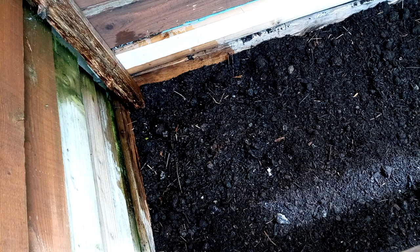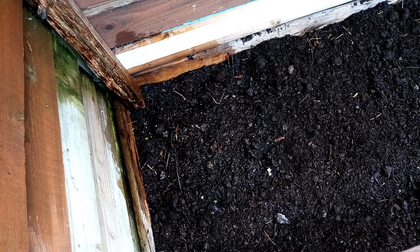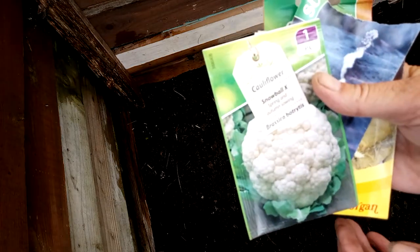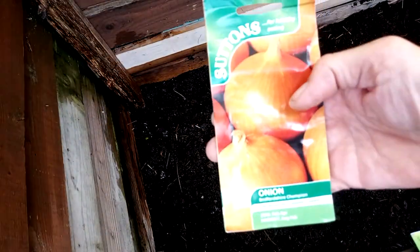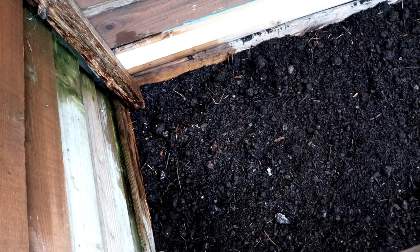I'm going to put some cauliflowers, some cabbages, some onions, and leeks if I've got them. I've got some leeks, some cauliflower, some red cabbage, some swede, and onion seeds. I'm going to plant all of them in here in roughly foot-square sections. And then I can overwinter all these, hopefully.